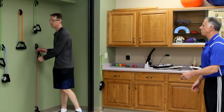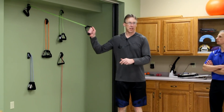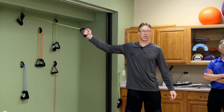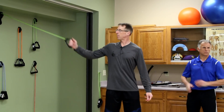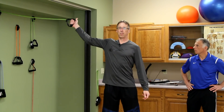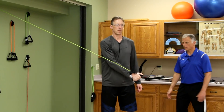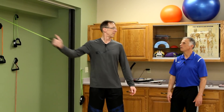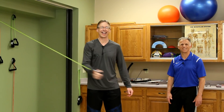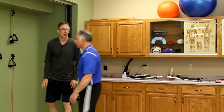Next one is D2 extension — I'm going down like this, palm thumb up going to palm facing away. These PNF patterns are not used by all therapists equally — some have success with other methods.